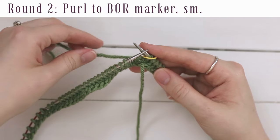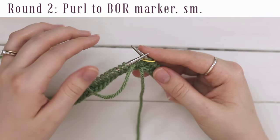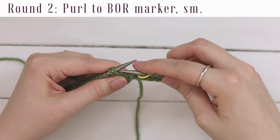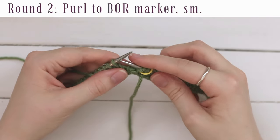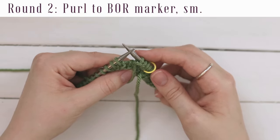Row two is a purl row. Go ahead and bring your yarn in between your needles to the front of your work, and you are ready to work round two. Round two is just all purl stitches. Go into the front loop of the next stitch from right to left, yarn over, pull through, slide off. You just do that all the way around the row.